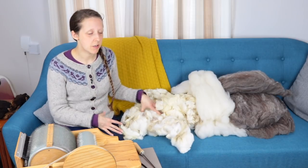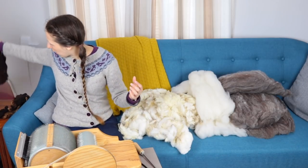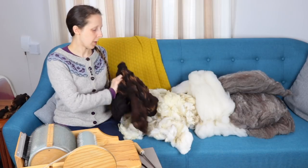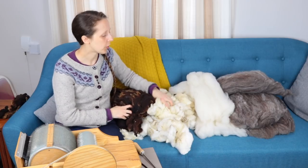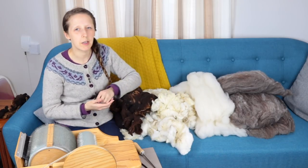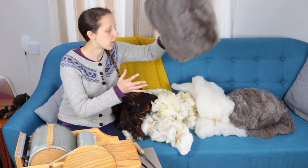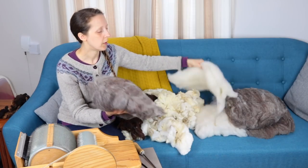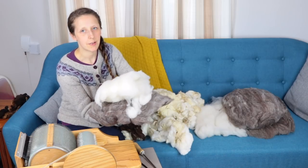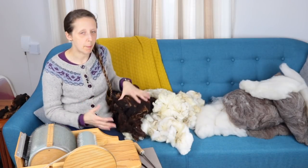This is a Shetland fleece and it's one of those that's kind of multicoloured — there is brown, white, and then bits where the colour wasn't particularly distinct in terms of its separation. So there were white bits and brown bits pretty close to each other. I've already carded up the mixed colour, which has come out as grey. I've also got the white, so the next step is to card some of the brown.